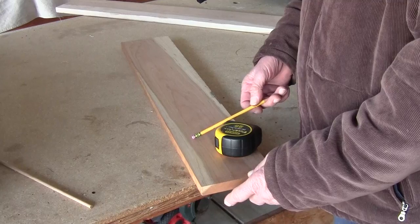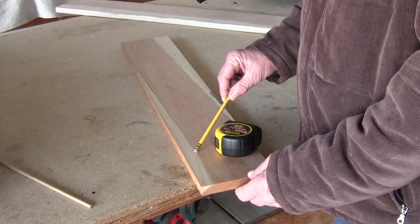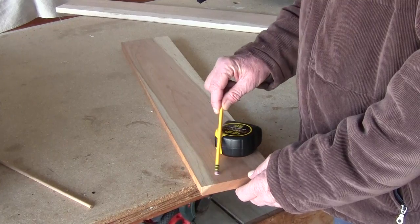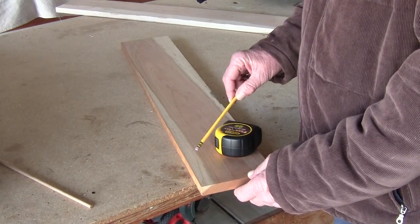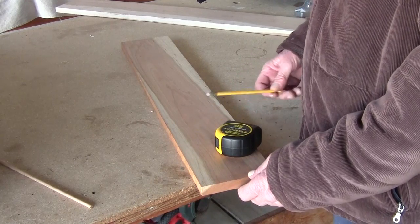First I'm going to go ahead and plane this down, then I'm going to joint it. Then I'm probably going to cut about an inch and a half — I'm going to rip two inch-and-a-half pieces about 25 inches long. Okay, let's get started on that.